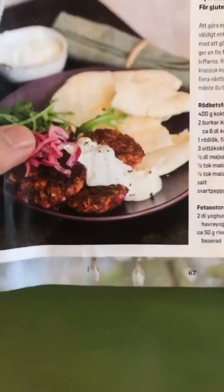It's time to start making dinner and we're going to make beetroot falafel with feta cheese cream. I'm getting the recipe as always from this magazine. Let's go!